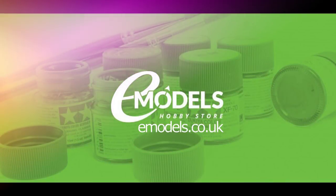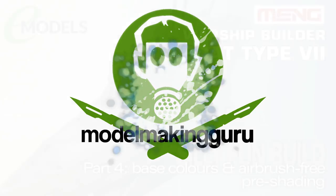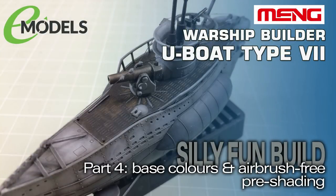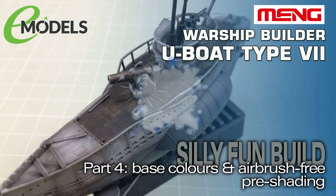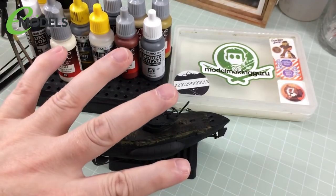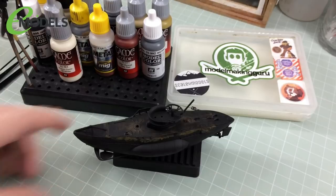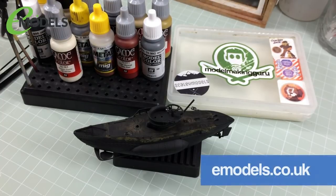Emodels.co.uk. Make something awesome. Hey everyone, it's Fox from Model Making Guru here. Welcome to part four of our build of the Meng Warship Builder U-Boat Type 7 — a little chibi fun silly build for my very good friends and sponsors, emodels.co.uk, your one-stop shop for all your model making needs.